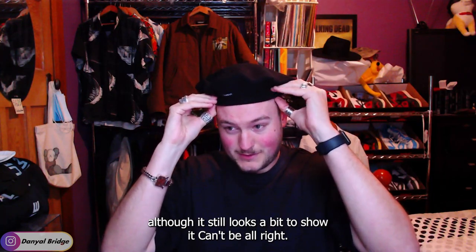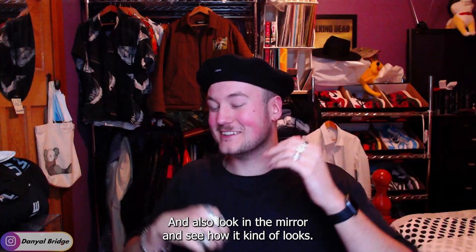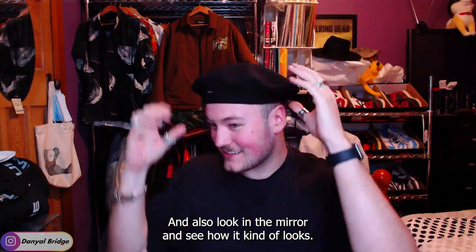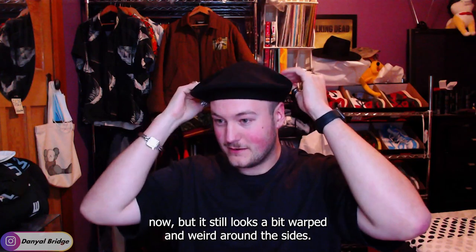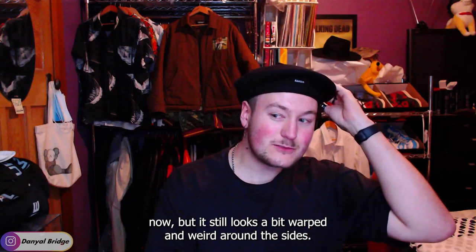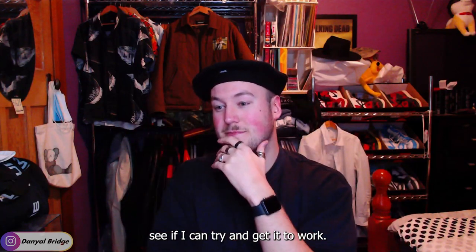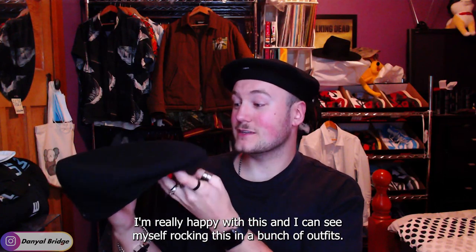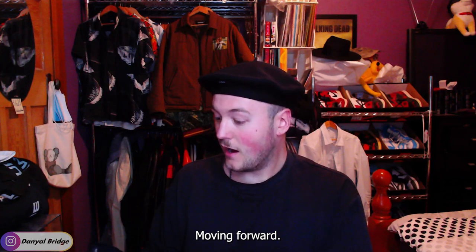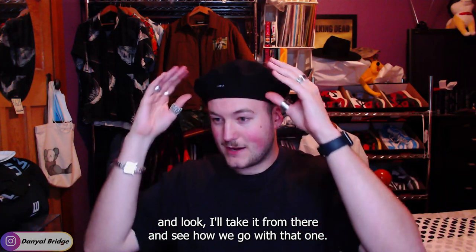It still looks a bit too shower-cappy. I'm trying to figure it out and also look in the mirror. There's not enough fabric, I think — is that the issue? That actually feels like it fits a lot better now, but it still looks a bit warped and weird around the sides. I think I'm going to have to figure this one out and come back to it to see if I can get it to work. At the moment the beret is not working too well.